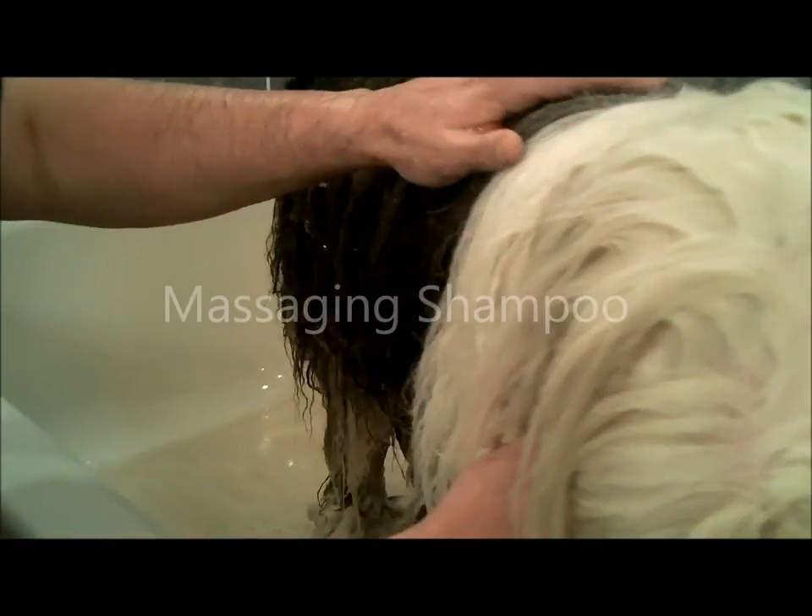Virgil's been fully shampooed through. We've given him another little rinse to help wet him down again for the last time. Now it's time to massage him in.